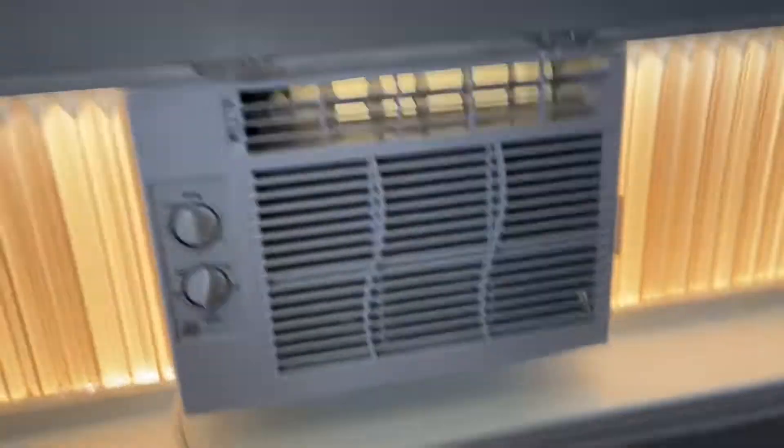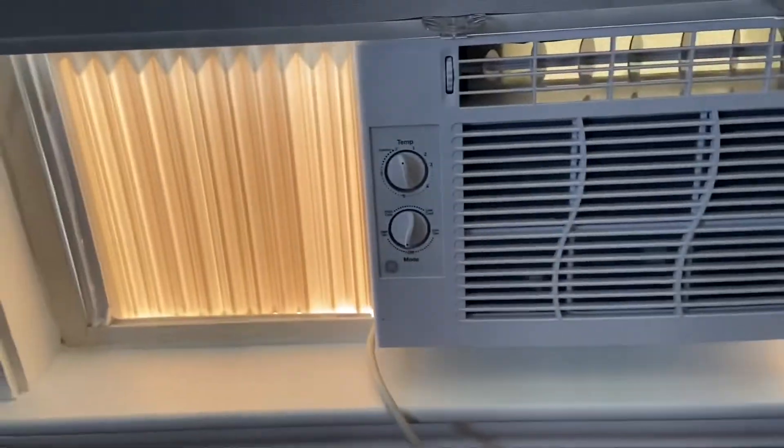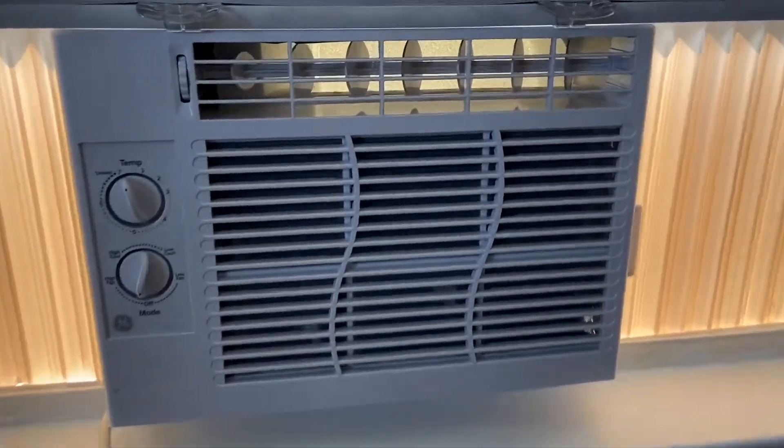I'll show my unit too for the summer. It's not running right now — I'm just getting some fresh air in here. You've all seen this unit; I've posted a few videos of it already. Maybe I'll get a view of it running later.